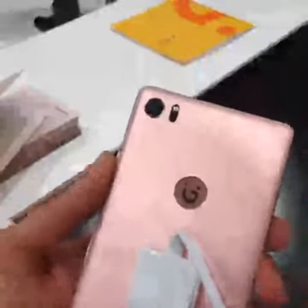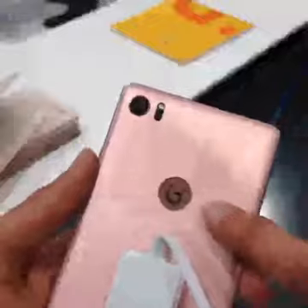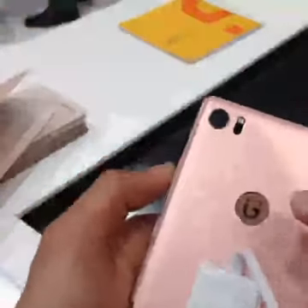Now, even I mistook this to be the fingerprint sensor but it isn't. This is Gioni's new logo that is present at the back of the smartphone.